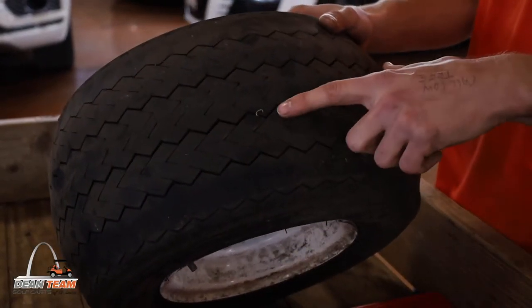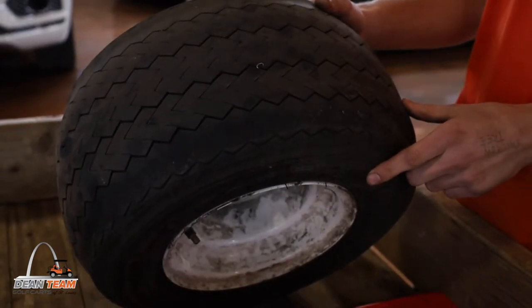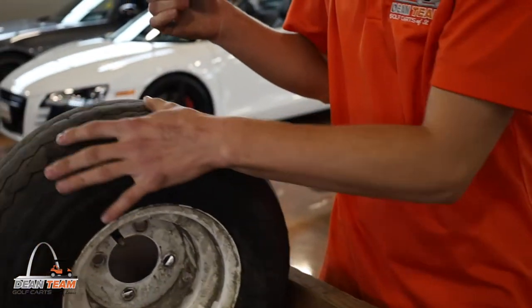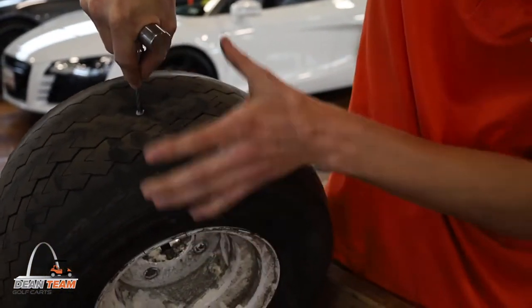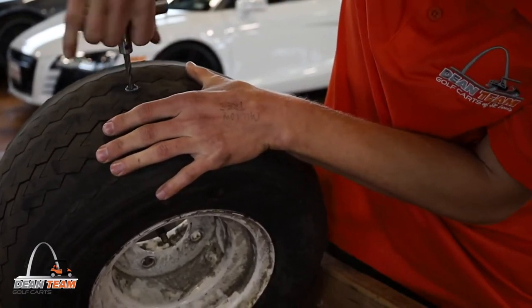First, locate the hole. If the hole has anything in it, remove the debris, then move on to step two. Add a little lubricant to the tip of your ream tool and then insert the ream into the hole to bring it to the right size for the plug to fit.